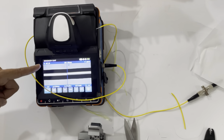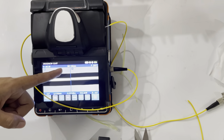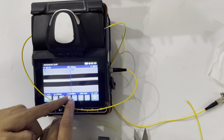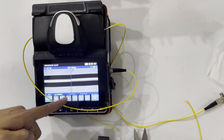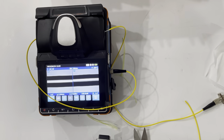This is the fusion time: 18 seconds. This is the diameter for the splice protector tube: 60 millimeters. And this is the insertion loss after the fusion splicer machine — this is the data. This is very good.